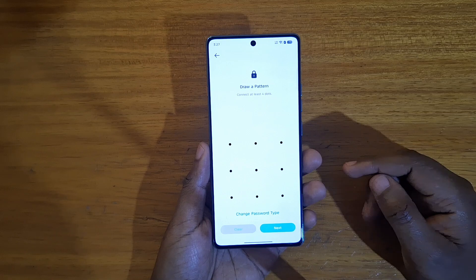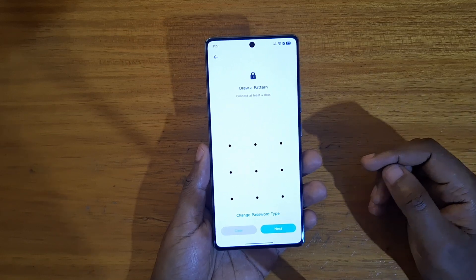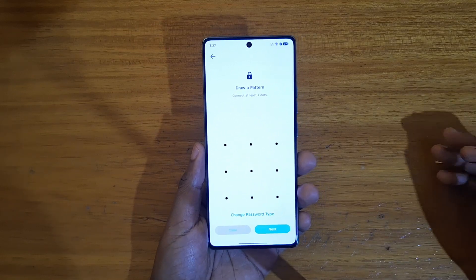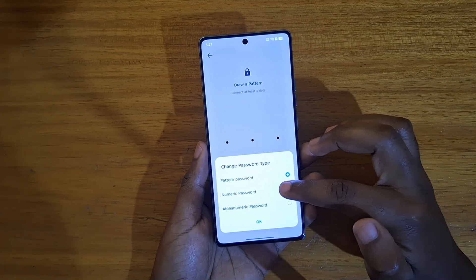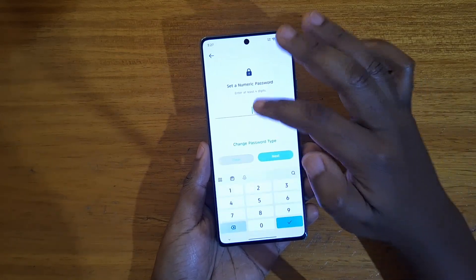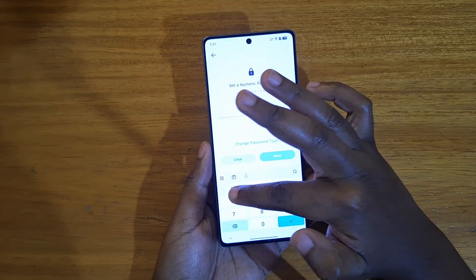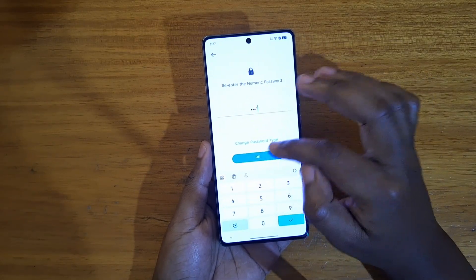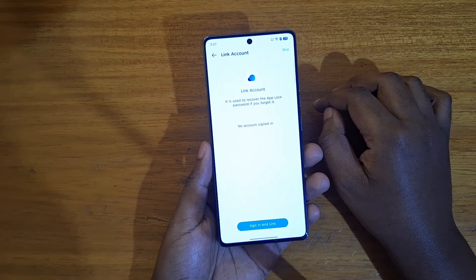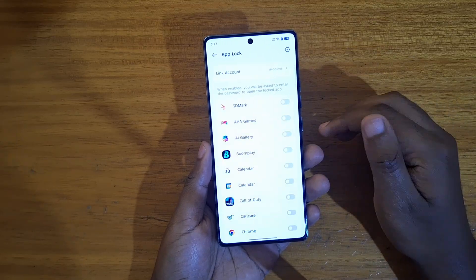The first thing you're going to do, if you haven't set it up already, is to set up a lock type that you'll be using — maybe your fingerprint scanner or anything like that. In my case I'm going to use a numeric password. I'm going to use 111111. You can link an account but you can skip that if you don't have one.